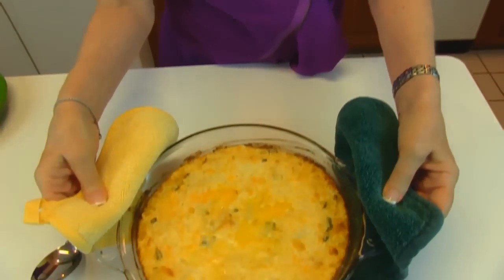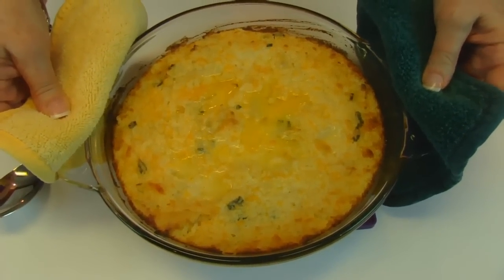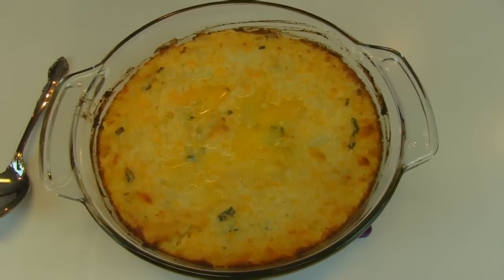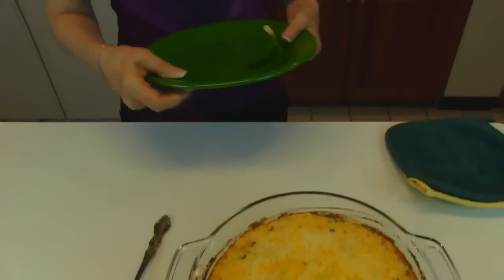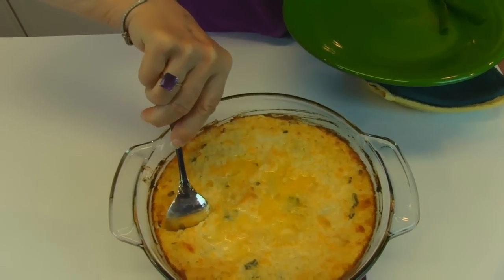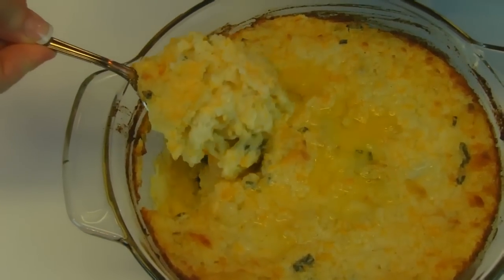Our Irish potato casserole is done, and it took approximately 45 minutes in a 350 degree oven. Everything was cooked and edible when we put this in the oven, but it's just a matter of getting all of those flavors combined and getting the potato casserole to be nice and crusty around the edges and top. I'm going to take a little bit of this on my plate and test it for you. You might want to look at it as I cut down into it — you can see the texture that it has.